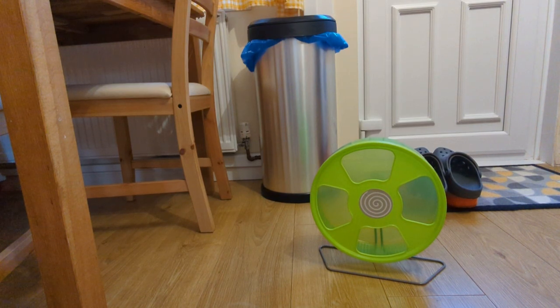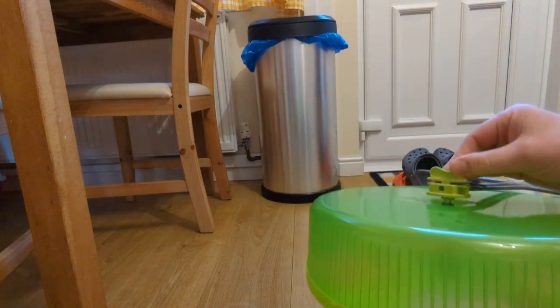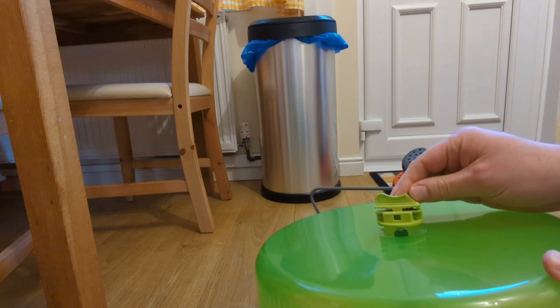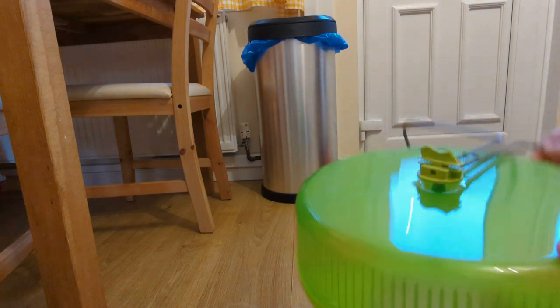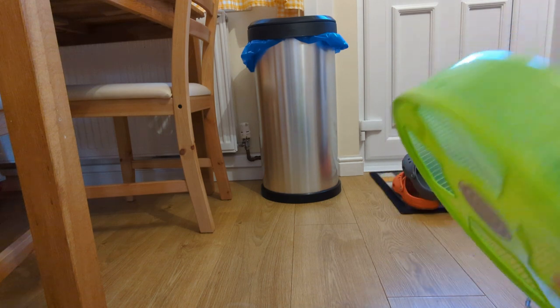This Trixie hamster wheel is really good — it's massive — but it's a pain to get off its stand. There's so many conflicting things on Amazon and on YouTube showing you how to do it. Some people say you've got to unscrew the back and do this and that, but it's none of that. We actually snapped this part off trying to get it off the stand, but it's really easy — it's just that no one explains it.